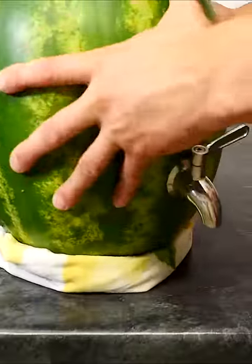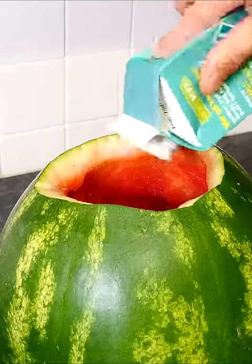Use a tea towel to make a stand, and use a sieve to strain out any of the bits from the watermelon juice we made. This will help prevent blocking the tap.